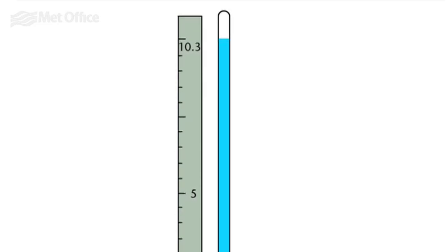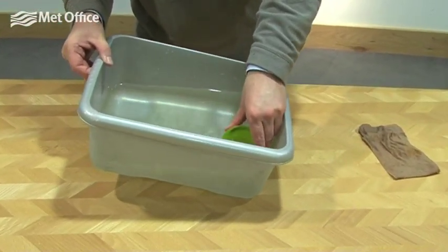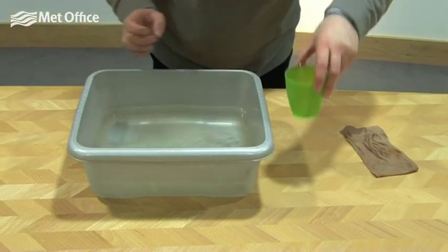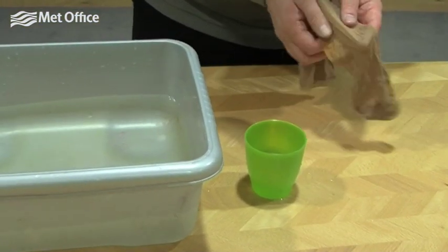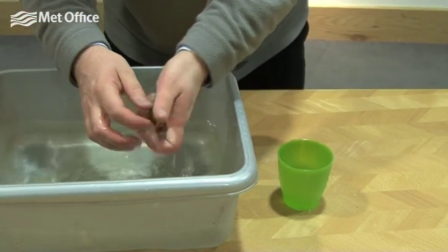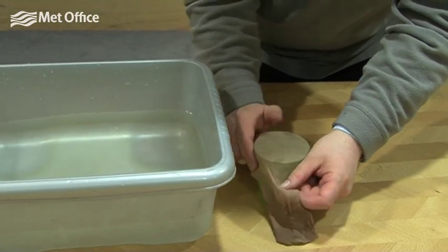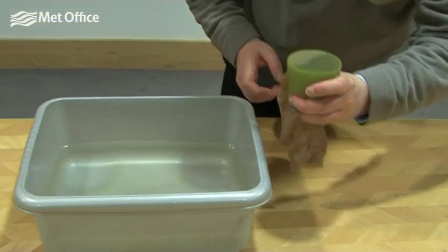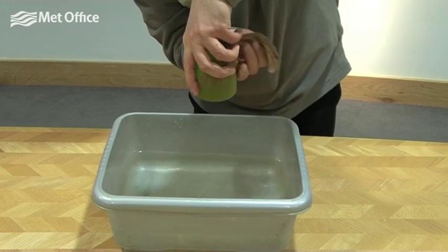We're going to repeat the experiment by filling the cup with water again, all the way to the brim. But this time we're going to replace our laminated card with some tights, which we're going to slightly wet in the water so they are damp. We're going to stretch them over the top of the cup really tightly, all the way around, and tip it upside down really quickly.